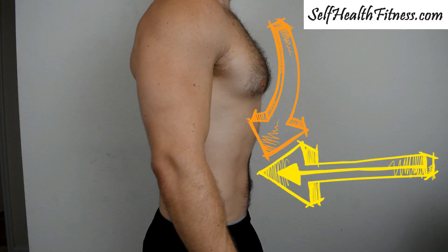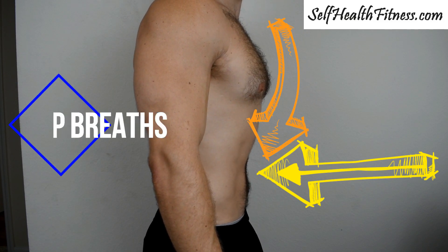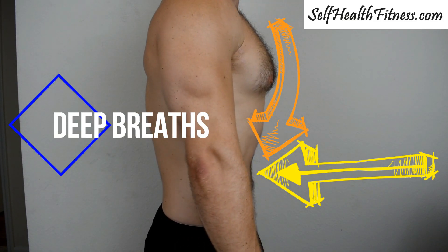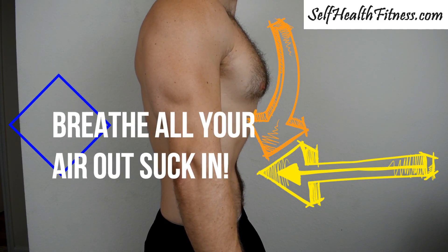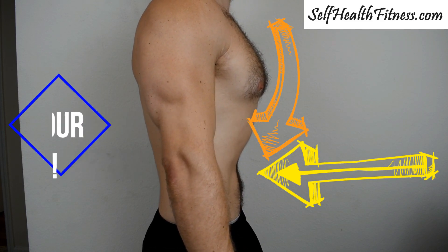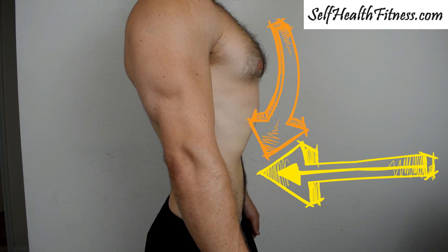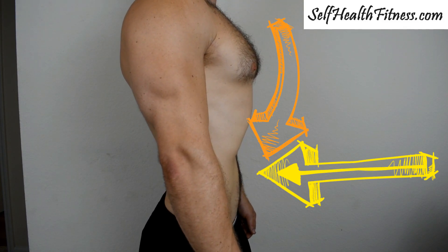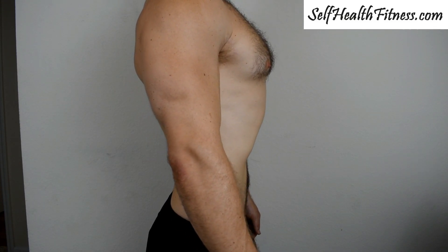You're going to want to do about two to four repetitions of this, and then every so often you're going to take a really deep breath and then suck in as hard as you can. Breathe all your air out as you suck in, and you're going to get that cavity going up into the rib cage. This is going to force your rib cage and your spine — your alignment all the way from your neck down to the hips — to start realigning itself.